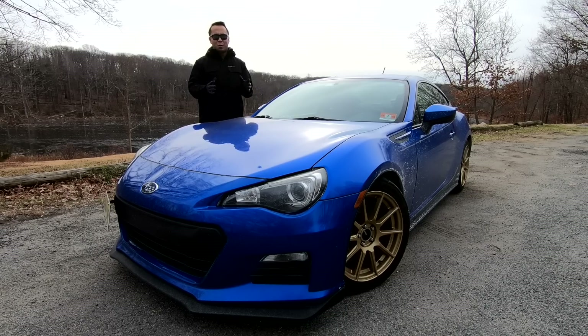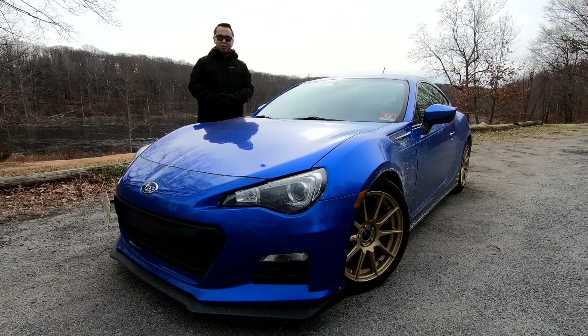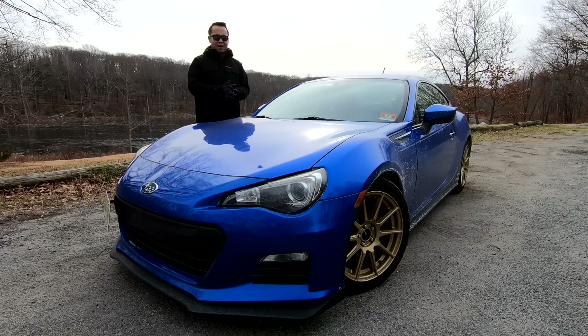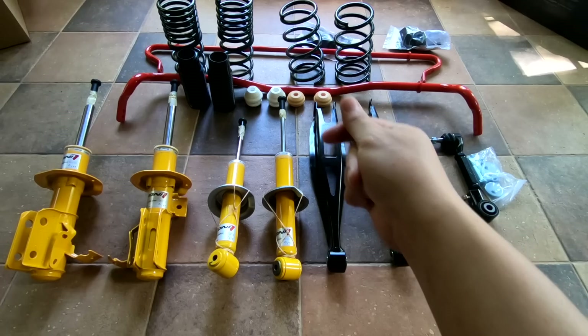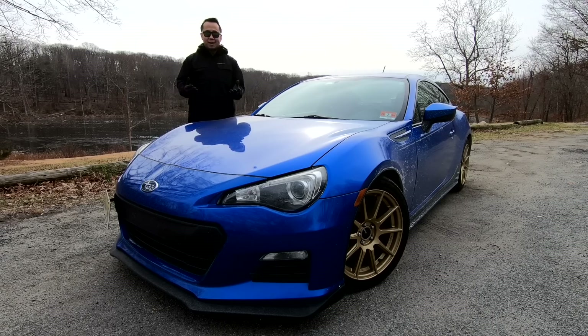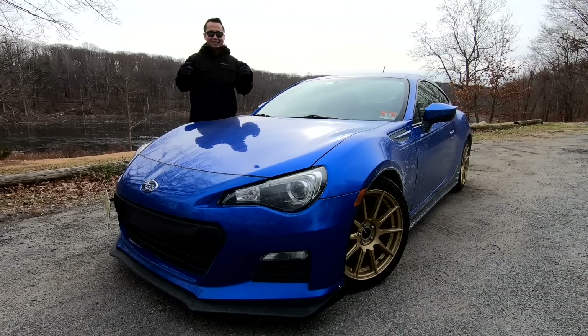But it's definitely by far not going to be the most expensive. Think of the setup I'm going to share with you today as the best bang for your buck. As I share my setup, feel free to comment below what your setup for your BRZ is like — what kind of shocks do you use, what kind of springs, or any engine performance upgrades? List it in the comments so we can get a discussion going.